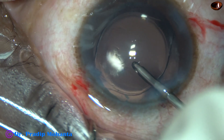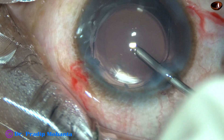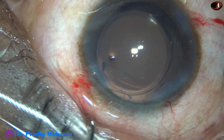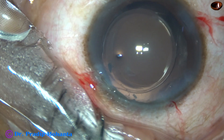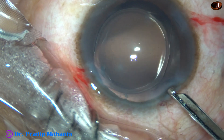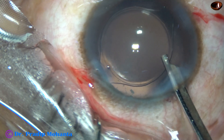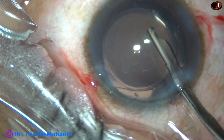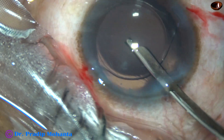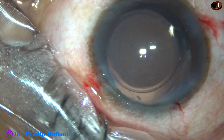This is a hydrophobic acrylic single-piece monofocal intraocular lens, and the lens has gone into the capsular bag. Now watch — the optic of the intraocular lens has been nicely overlapped all around by the rhexis. If this happens, the lens never tilts and is always nicely centered. The lens never tilts if the optic of the intraocular lens is nicely overlapped by a thin rim of anterior capsule all around.